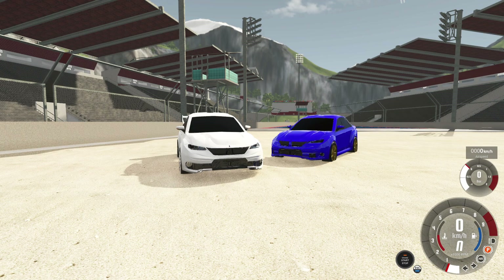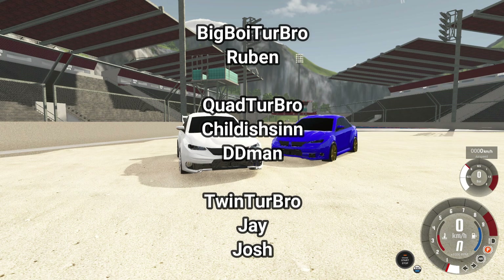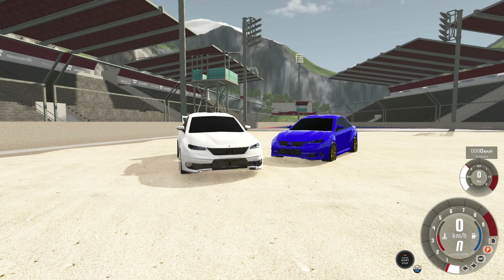I want to shout out the channel members. First, shout out to Ruben for being a big boy turbo member, the highest honor in the land. Thanks to Chalich Sin and DD Man for being quad turbo members, and thank you to all twin turbo members and everyone else — I really appreciate you guys. Leave a comment down below — let me know if these cars compete with the Evo and WRX STI, what else they could compete with, and what else I should build next. Make sure to join my Discord, link in the description. Thank you so much for watching, and I'll see you next time.